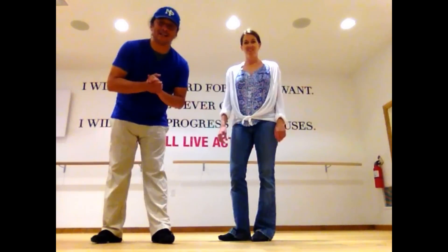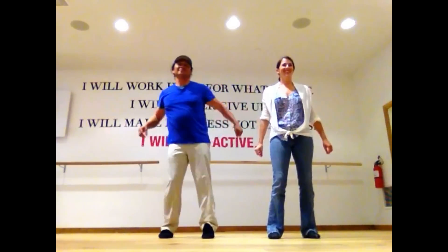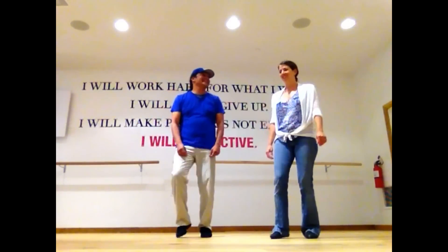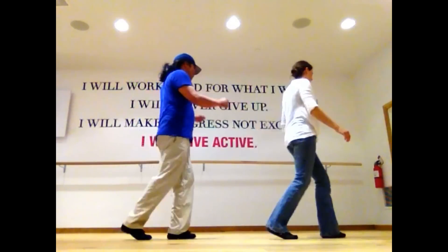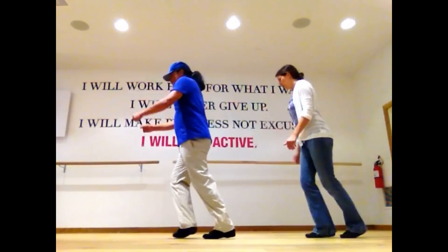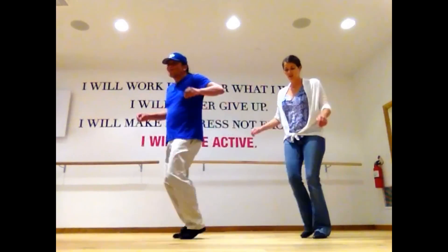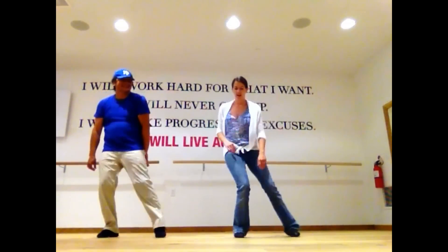Alright, that's the whole dance. We're going to do it with the song now.